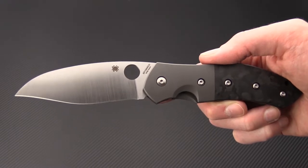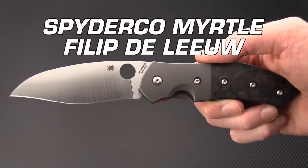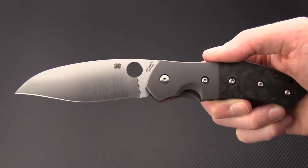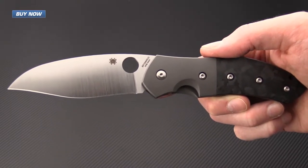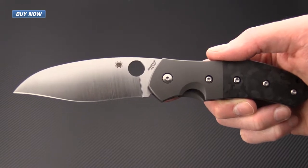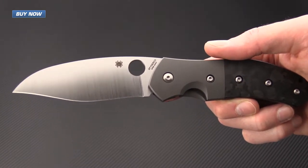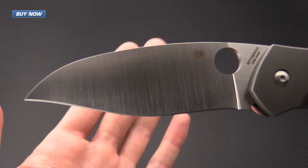Tyler here with GPKnives, and today we have the Philip DeLeu designed Myrtle from Spyderco. This is a pretty radical departure from his previous Spyderco collaboration. This is a large titanium frame lock folder with a very unique blade shape.